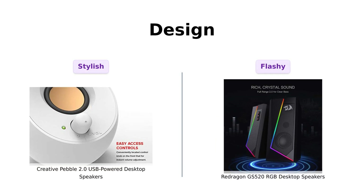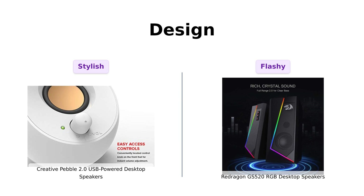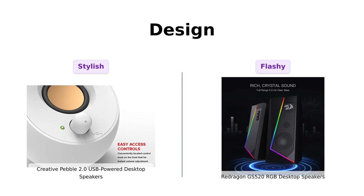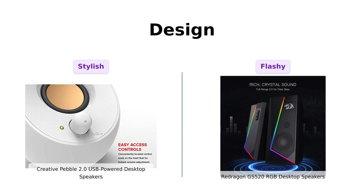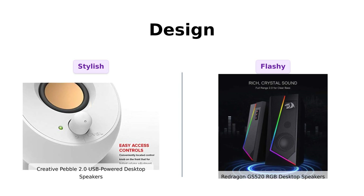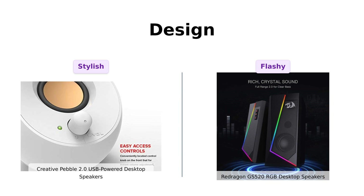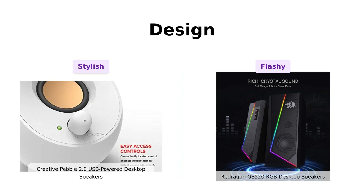Let's talk design. The Creative Pebble has a modern and stylish aesthetic which many users find visually appealing — reviewers describe it as cute and effective. Meanwhile, the Redragon GS520 features a sleek, minimalistic design with RGB lighting that adds flair to any setup. Many users appreciate its fun LED lights, making it a great choice for gamers. Both designs are favorable, but the GS520's RGB lighting is a standout feature that can impress your guests.